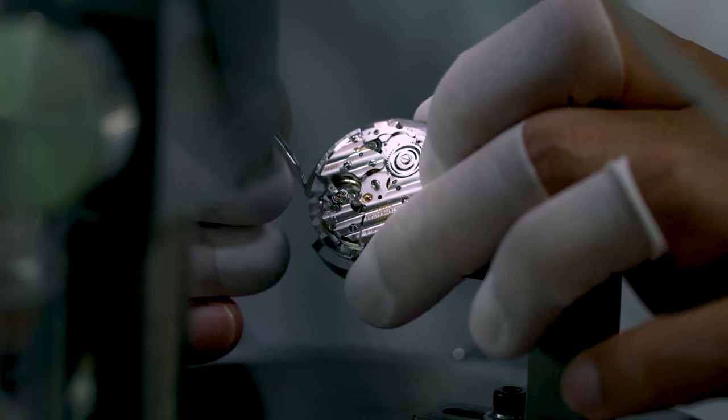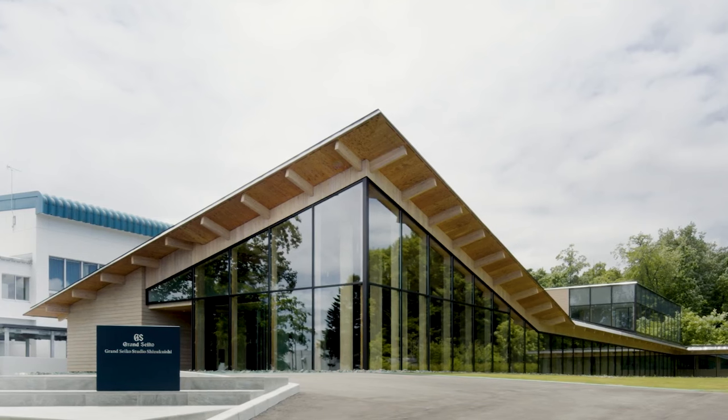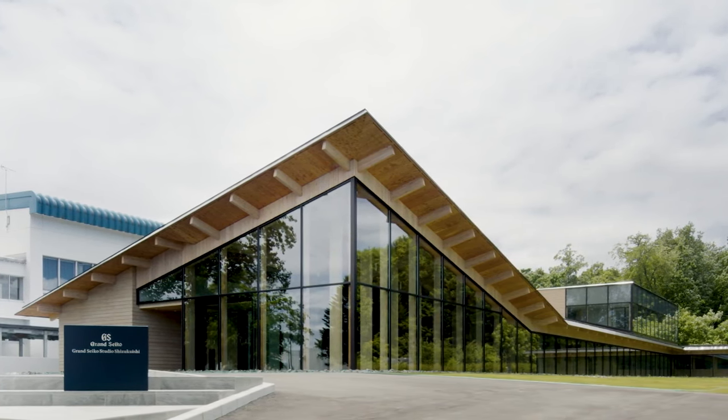Because both movements are bleeding edge horology, they need to be sent back to Japan for servicing. However, spring drive being what it is, there are far fewer watchmakers capable of servicing or repairing it, meaning costs are likely to be higher.